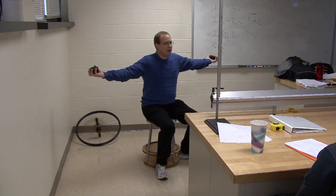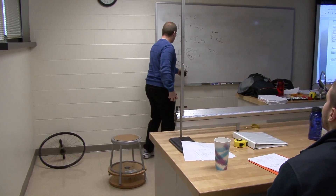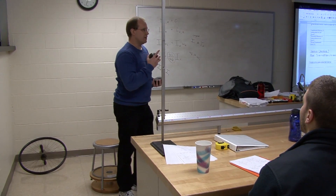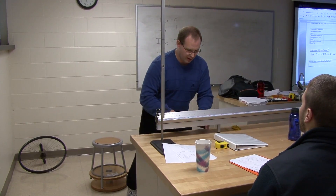I have a lot of mass far away from the vertical axis, so that should lead to a larger moment of inertia. So I-initial should be greater than when I pull everything in and it's very close to my spinning axis. That's the first part — we'll do that demo in a little bit.